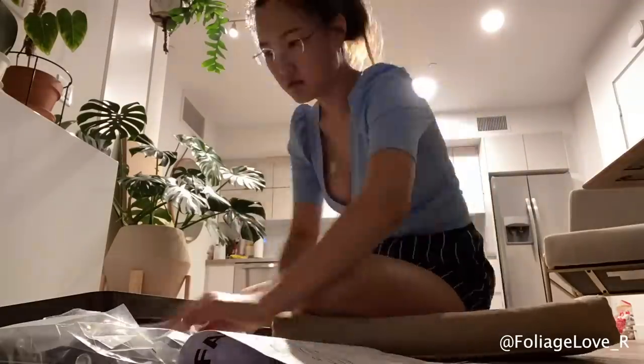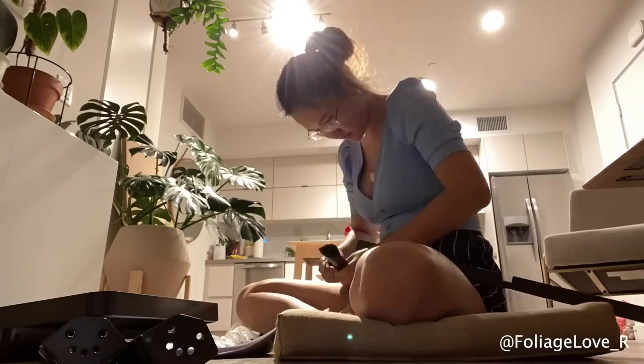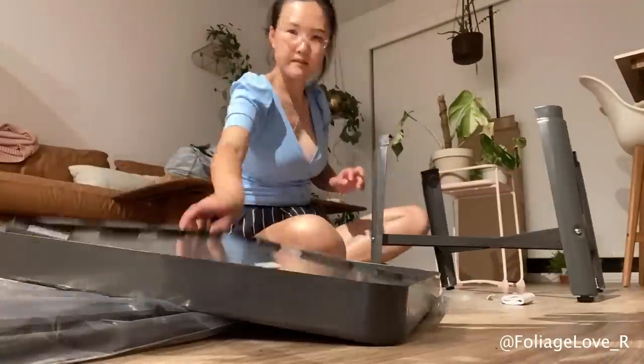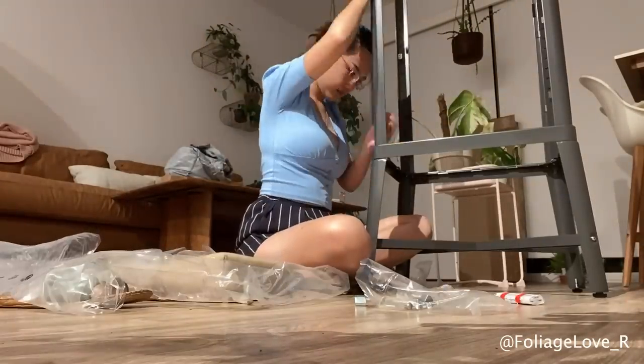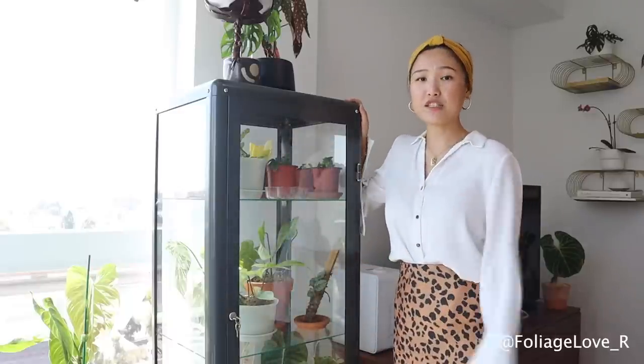This cabinet from IKEA is not meant for plants — they didn't design it purposely for plants. But there's a trend now where people start converting these glass cabinets into greenhouses, and I think that is such a genius idea. I'm personally not a fan of a traditional greenhouse with green fabrics. I really dig how these glass cabinets look in the apartment, and they don't take much space. This glass cabinet works as really gorgeous furniture.